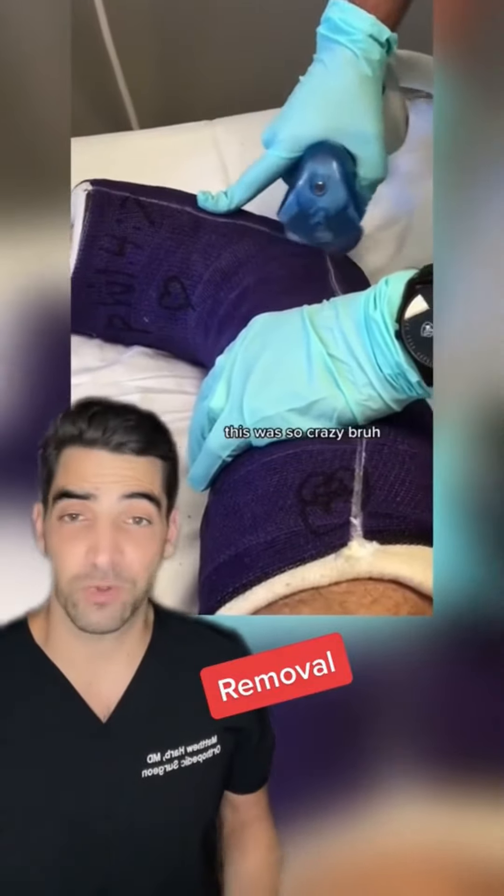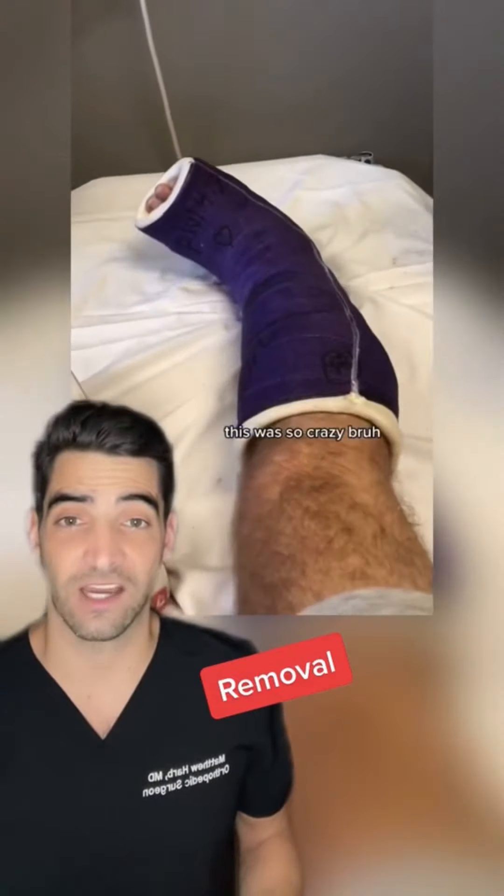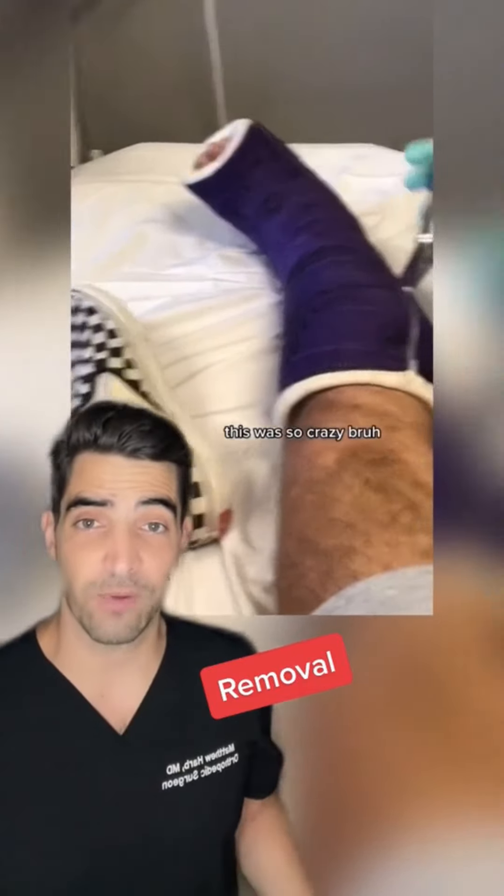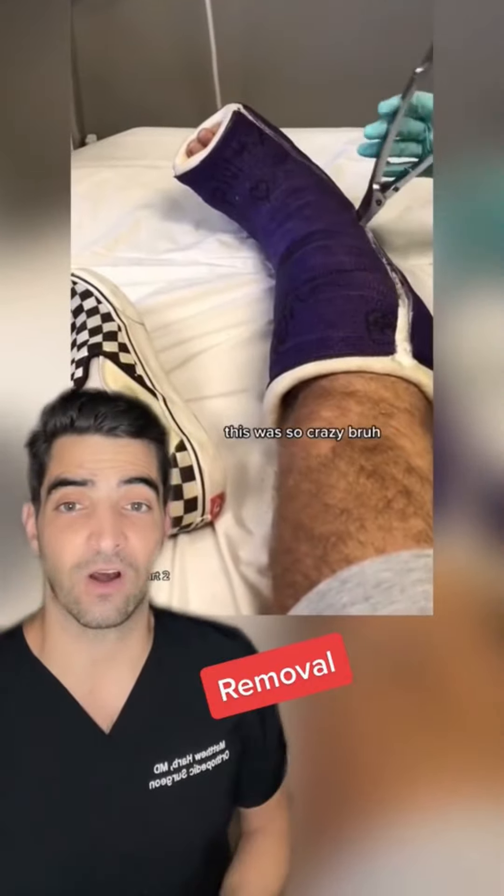But even though it vibrates, if you pushed really hard into the skin, it could cut it. After you perform the bivalve, you use a spreader to spread it apart. So once the cast is spread, then you can get it off.